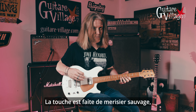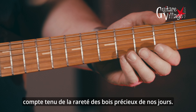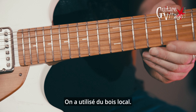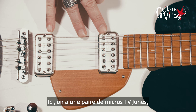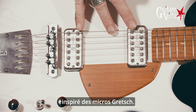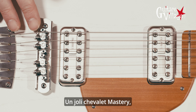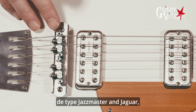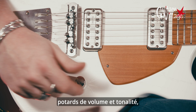The fretboard is actually made of wild cherry wood, which is a nice substitute because obviously precious woods are really hard to come by these days — using French local wood. And all the way up here we have the TV Jones pickups, which are the TV Classics — that's the exact model, obviously inspired by the Gretsch pickups. We have a nice mastery bridge, which is a nice upgrade from the Jazzmaster and Jaguar type bridges.